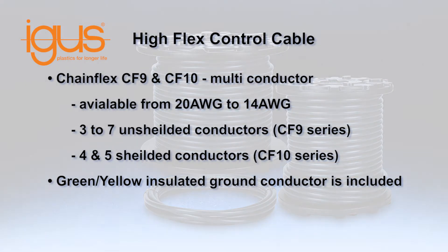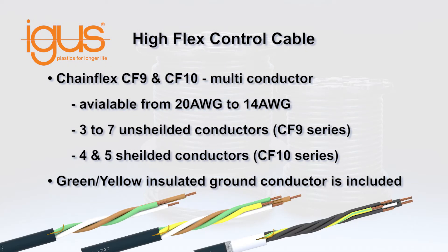IGUS ChainFlex CF9 and CF10 Series Multiconductor Control Cables for Continuous Flexing Applications are available in sizes from 20-gauge to 14-gauge, with 3 to 7 unshielded or 4- and 5-conductor shielded configurations.